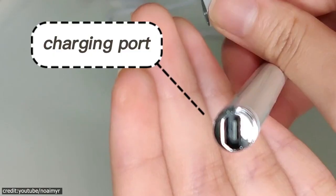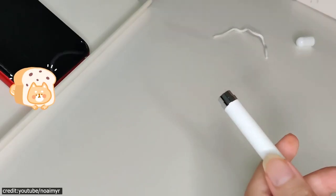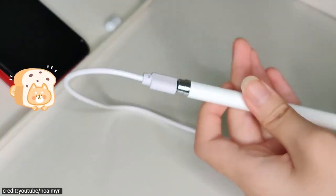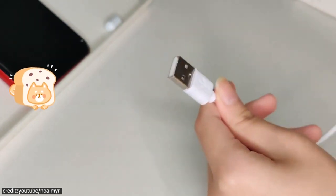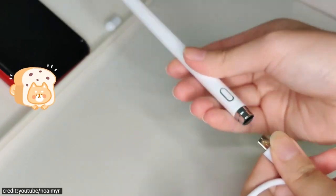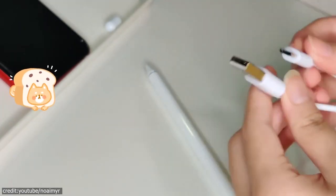Second, you have the stylus with a rechargeable battery. These are a great way to enjoy your favorite digital entertainment without the hassle of replacing batteries. These styluses have been designed with rechargeable features so you can take them anywhere and never worry about running out.